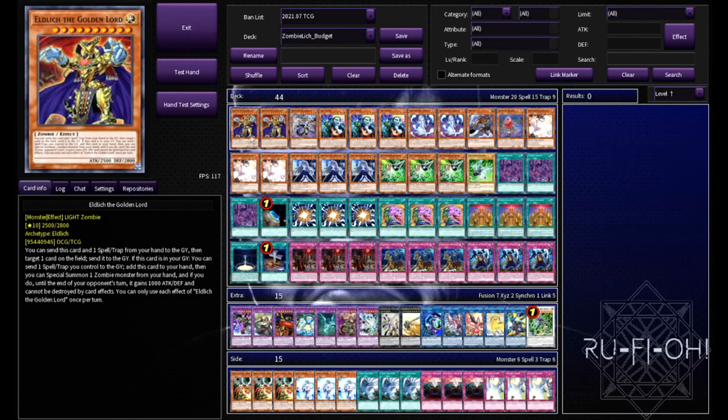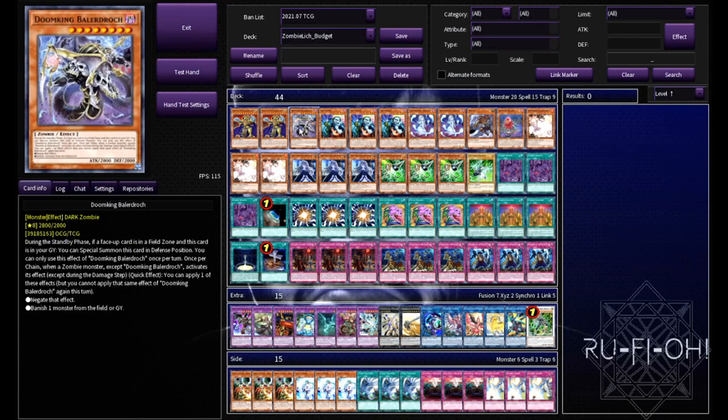We have two copies of Eldlitch the Golden Lord - I think this is pretty much the way to go. Two is absolutely fine; the third gets a little cloggy even in this build. This build is also less reliant on Eldlitch the Golden Lord himself since you can still use a lot of the spells and traps to get out other zombies. Just a single copy of Baladroc - just the one is more than enough. The card is absolutely insane but incredibly bricky; you really don't want more than one copy.